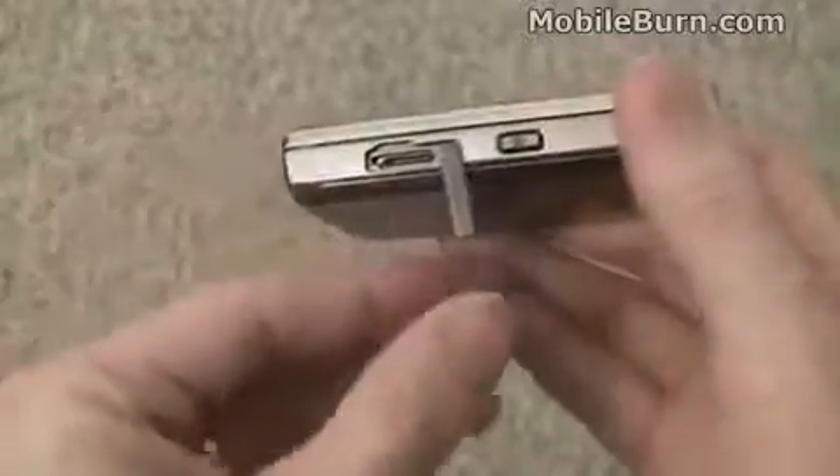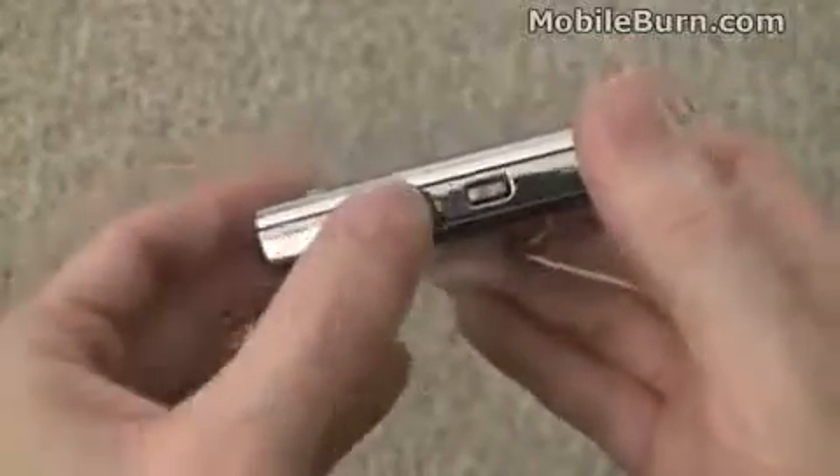We have a proprietary Samsung headset and charger port on the side, the same as you see on the Black Jack and similar devices.